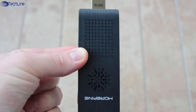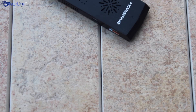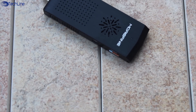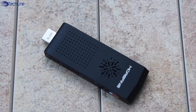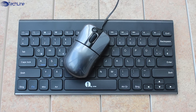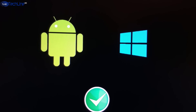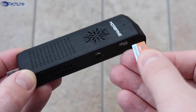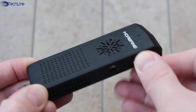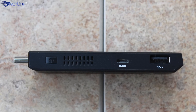All in all, the Morpine M1 Plus dual-boot mini PC is a great idea and it is mostly well implemented. I love the fact that it can actually replace your laptop and a tablet — all you need is a monitor, a keyboard, and a mouse. I was happy with the overall performance and the ability to easily switch between two operating systems. The microSD card slot lets you expand storage up to 128GB, and you can also use the USB port for additional storage or accessories if needed.